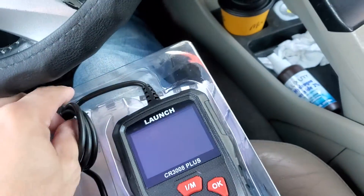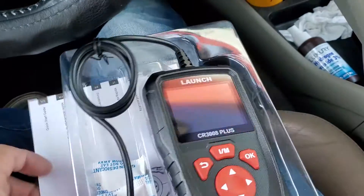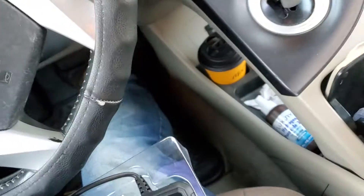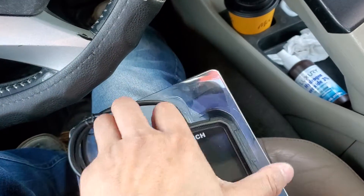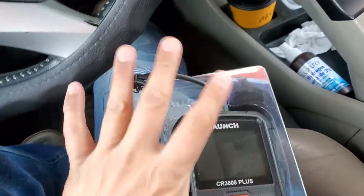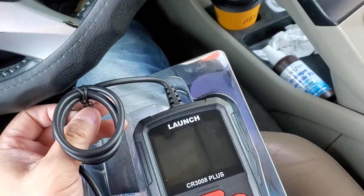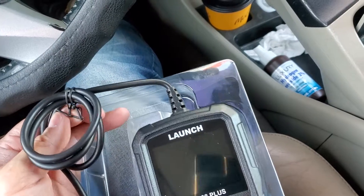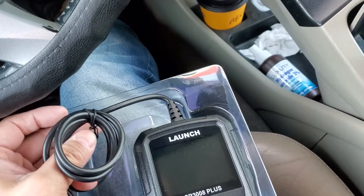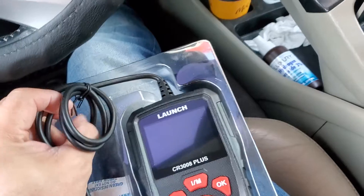It is pretty big for a general OBD2 scanner. Normally the smaller ones I've bought from Walmart are a bit smaller. It comes with the info booklet. I actually prefer tethered OBD2 scanners over Bluetooth ones. The fact that it's big means it has a bigger screen, you can see it better, and it has a better feel than smaller ones.